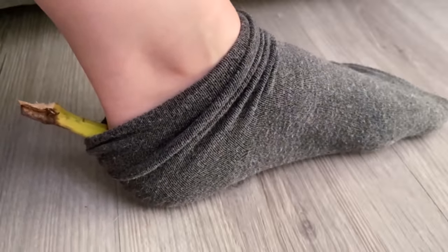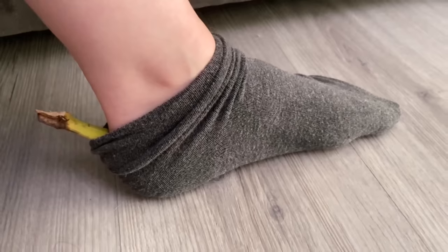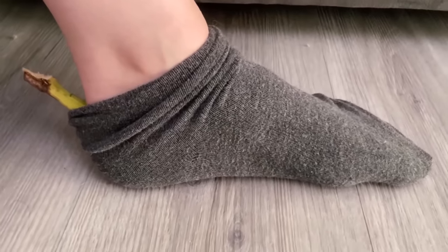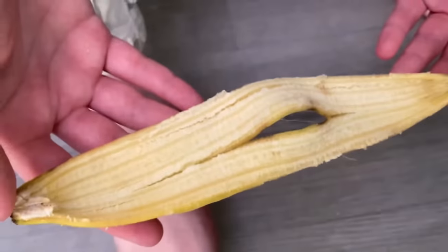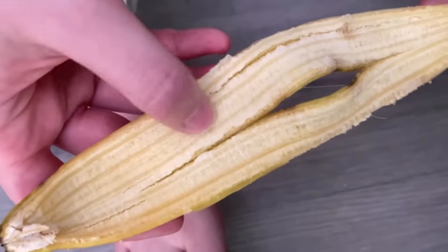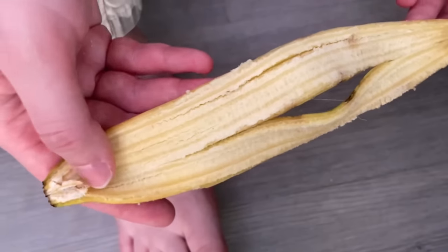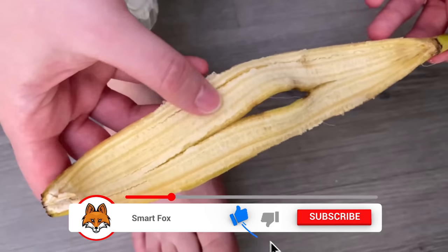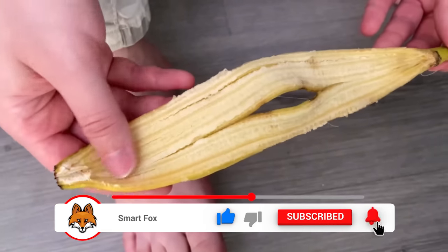But why exactly does the banana peel help? The vitamins and amino acids in the banana peel make the skin really nice and soft. And if you've ever rubbed your hands over a banana peel, you'll notice that it's really nice and supple. It makes sure that your feet absorb all these vitamins, and this way the calluses get softer fast and you don't have those cracked heels anymore.